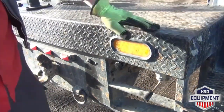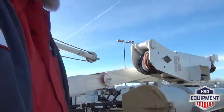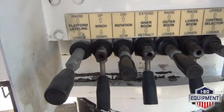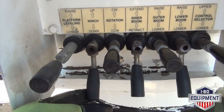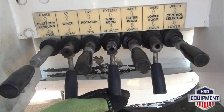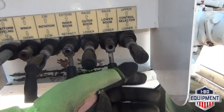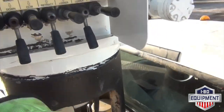Push it in for your boom functions. Your boom control is here: your platform leveling raise and lower, your winch up and down, rotation clockwise and counter clockwise, your boom extend and retract, your boom raise and lower for your outer boom, raise and lower for your lower boom, and your control selector for your upper controls and your lower controls. I'm going to go ahead and fly it for you at this time.